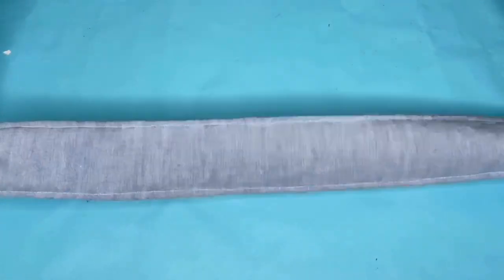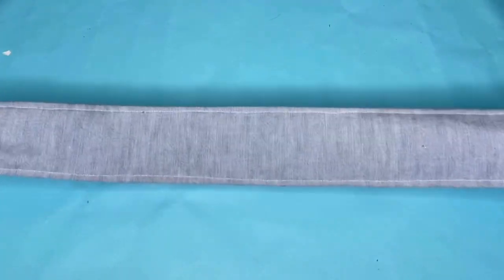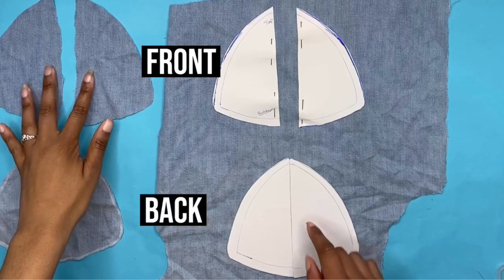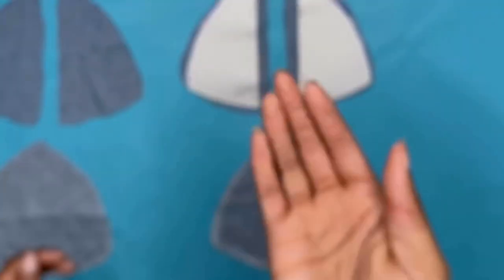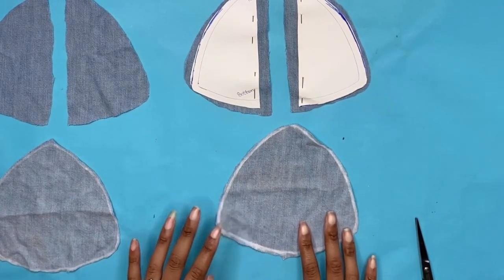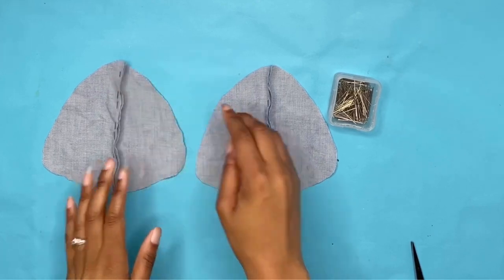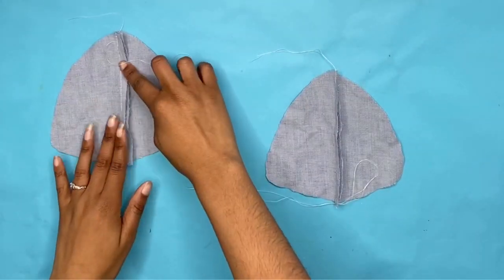After you have sewn down your hem to your waistband, you're going to start on your cups. To make the cups, we're going to have a front half and a back half. Once you've cut all your pieces out, we're going to start with the front. For the front, we're going to have a seam in the middle — so you just pin those two pieces together and sew it down.